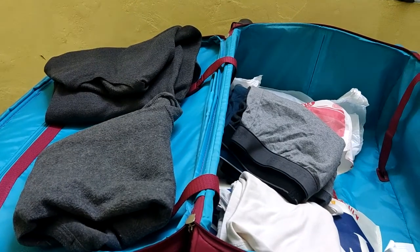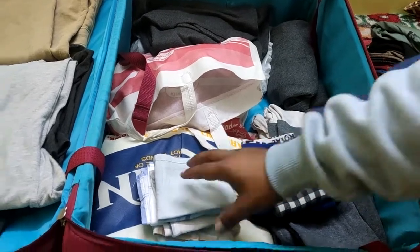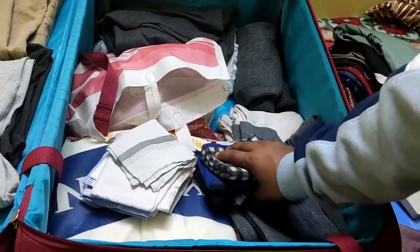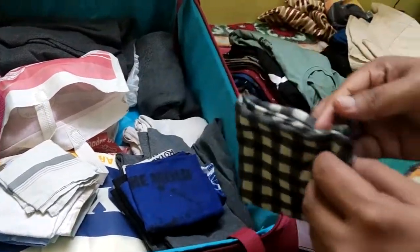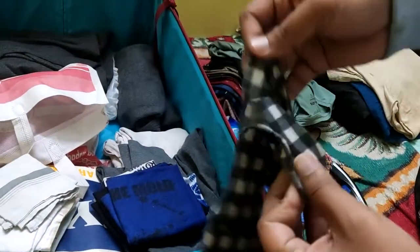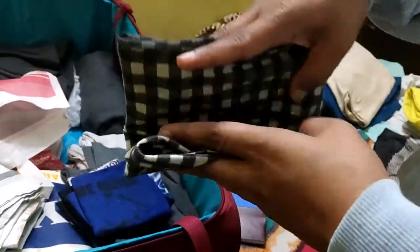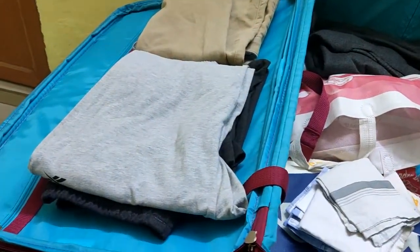Carry some hankies — I usually keep five, so carry accordingly. Next, a very important thing: parana head covers — you can wear these beneath your helmet when working on deck. They are made of cotton and come in very handy throughout your contract. Carry at least three; I usually carry five.